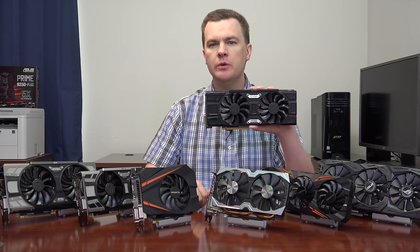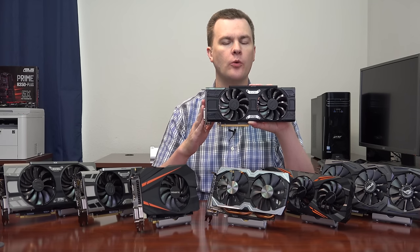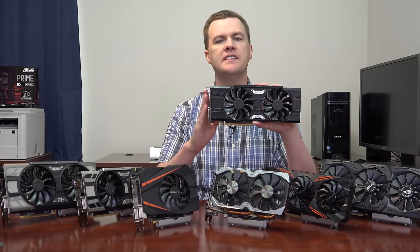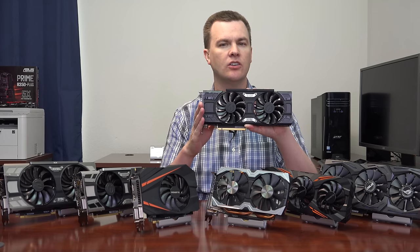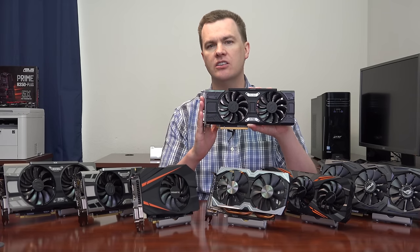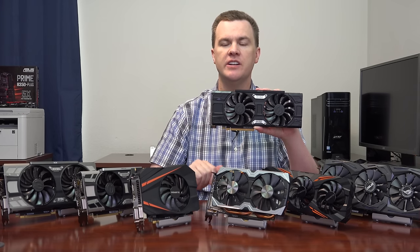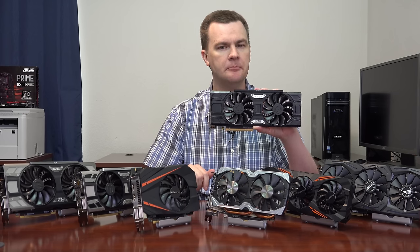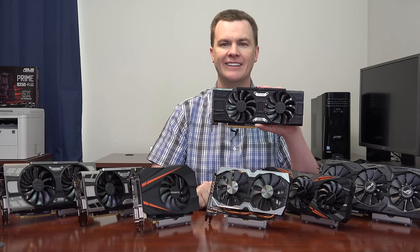The final card to briefly mention is the EVGA GeForce GTX 1060 6GB For The Win — the step below all the 1070s. If it's available for $150 or more below the price of the 1070, it's a deal I'd recommend all day. Unfortunately in June 2017 that's not the case — prices have gone up significantly. If you're watching this in the future and can find it for under $250, it might be a deal again. I'm including it because its benchmark results appear later in the video.